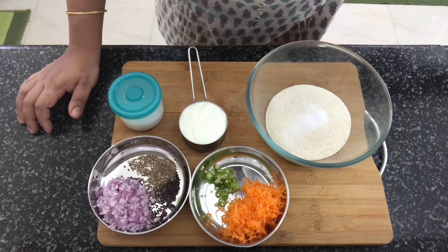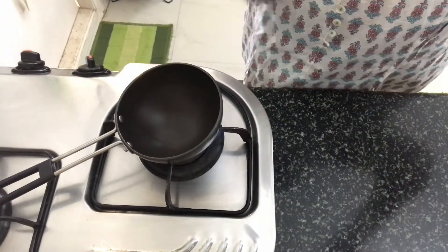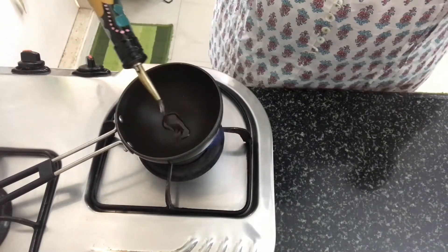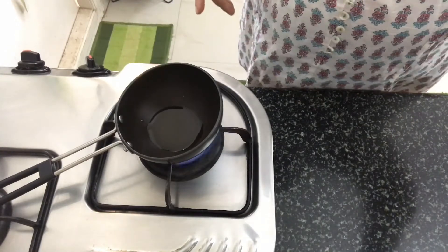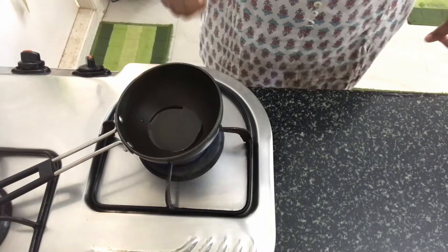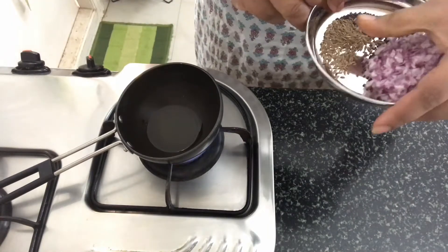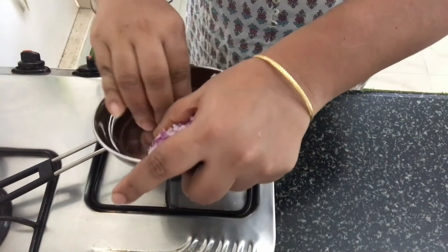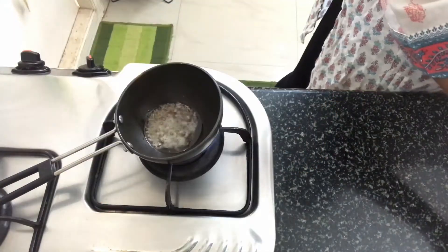Let's start with this dish. In the next step, let's put it in a hot pan. Almost 1 teaspoon. Let's cut the end of it.